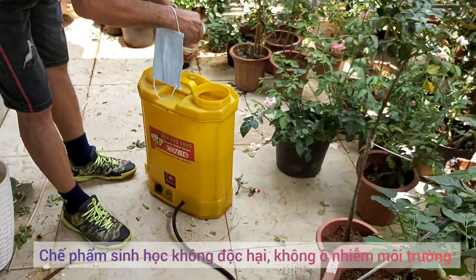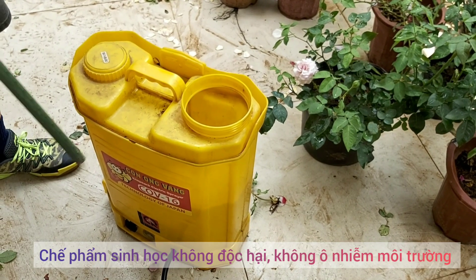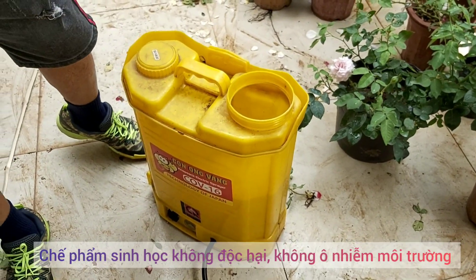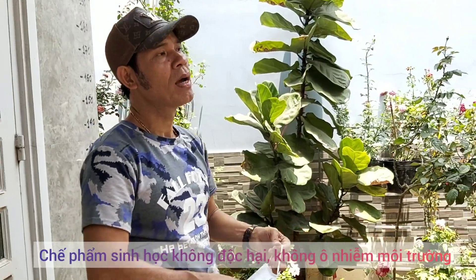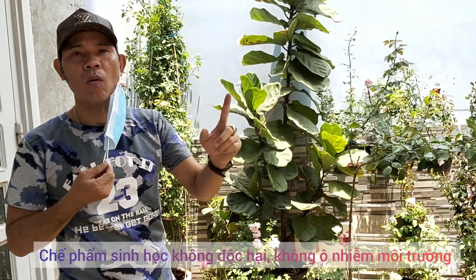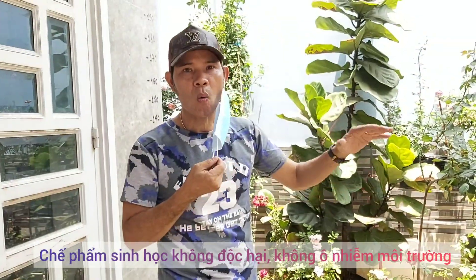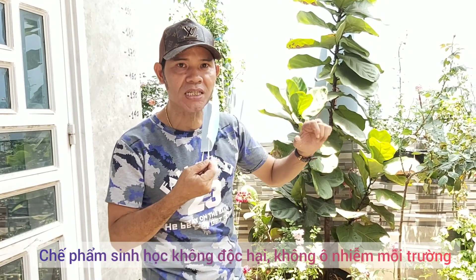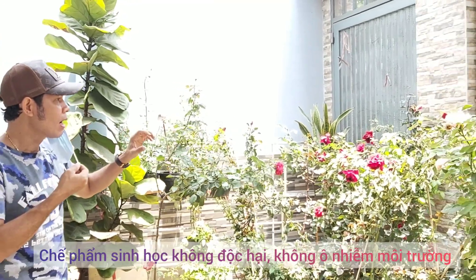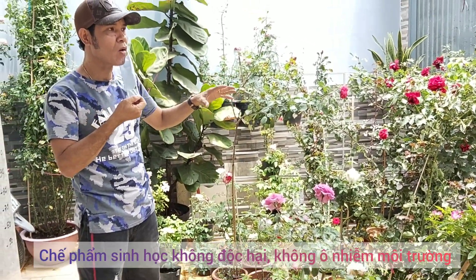Đây là 100ml gừng tỏi ớt đã được ngâm, bây giờ 100ml này tôi sẽ pha với 10 lít nước. Quậy đều lên. Đeo khẩu trang và mắt kính vào và chúng ta phun phòng bạch cho cây. Cứ 1 tuần hoặc 10 ngày các anh chị phòng bạch cho cây 1 lần. Đeo khẩu trang vào, phun vào lúc sáng sớm hoặc chiều mát, phun tốt nhất là lúc chiều mát. Khi chiều mát chúng ta phun xong, qua ngày hôm sau chúng ta rửa lại lá bằng nước sạch để lá non không bị cháy nắng.